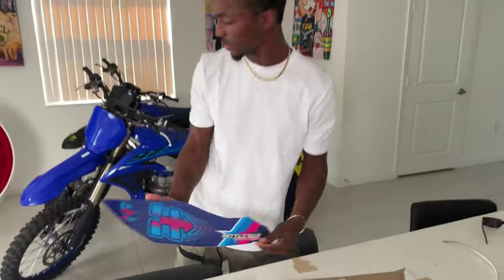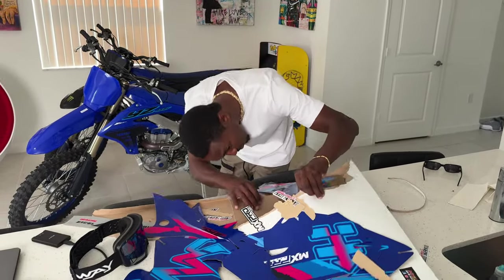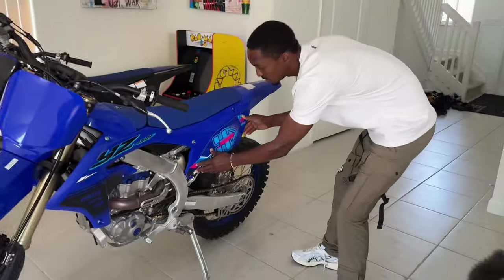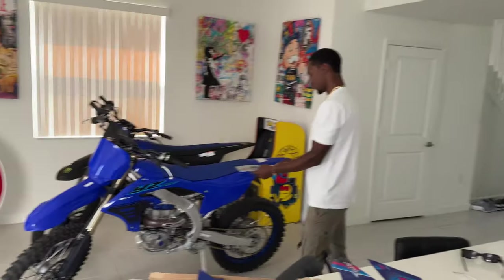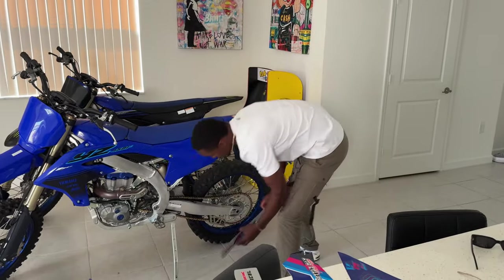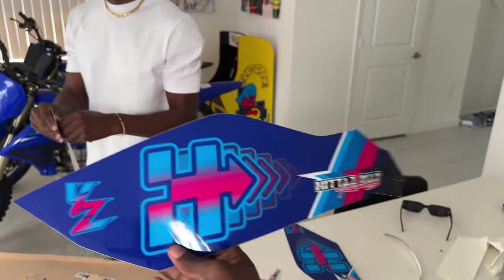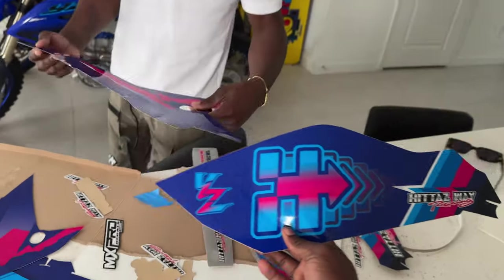I can see this kit — I don't know what side it is. Look at the swing-off sticker, the other side. This shit look hard, dude. Look at that number plate — that'd be hard. I'm gonna have to add that.